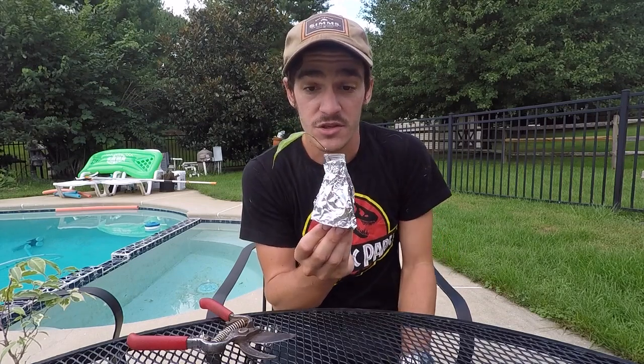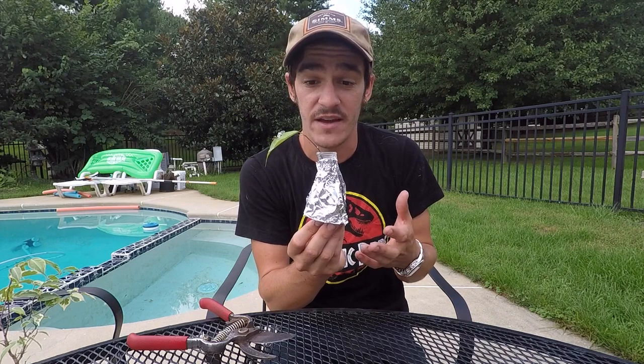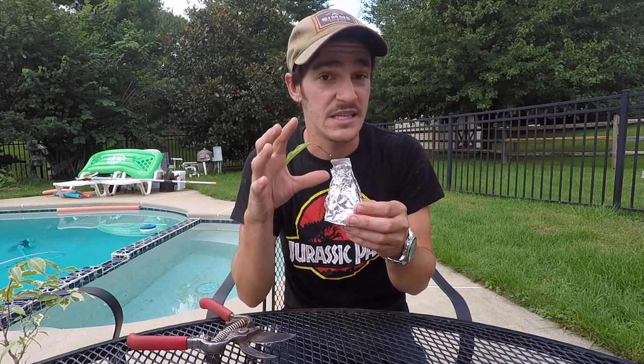Then just in a week you should start to see some roots and have a happy little ficus plant. I will have an update real soon and you'll be able to see this guy thriving.